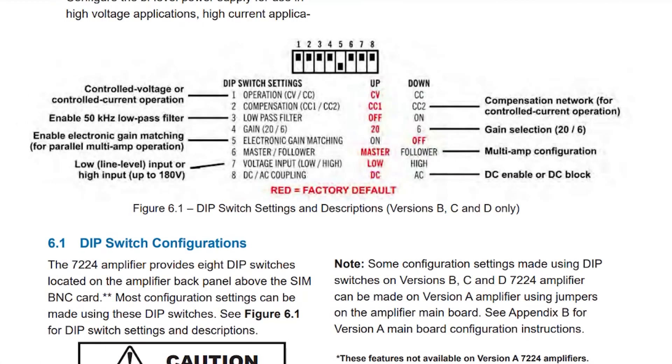Here's page 17 from the user manual which focuses on the switch configurations and settings. The factory default settings are shown in red, which reflects how ours is configured in the video today — all switches in the up position except switch number five, which is electronic gain matching. You can also reference the diagram on the back side of the 7224 for a similar overview. Pages 18 and 19 provide a more in-depth description of the different capabilities, and I'll put a link to the user manual in the description below.